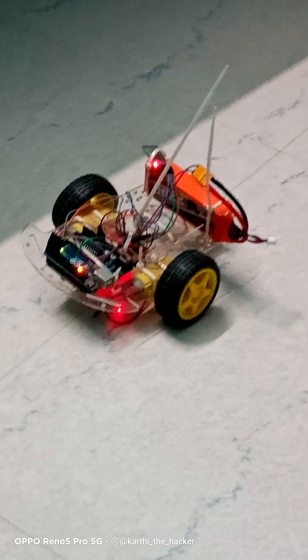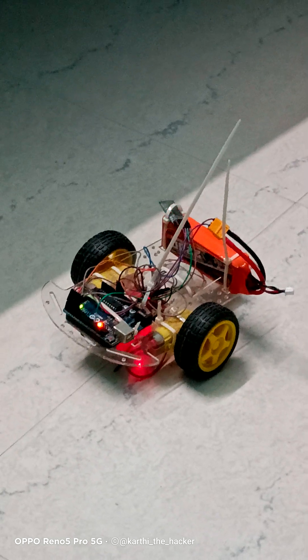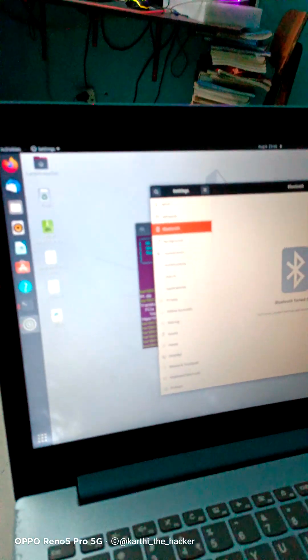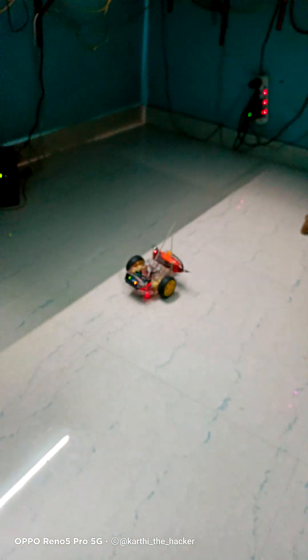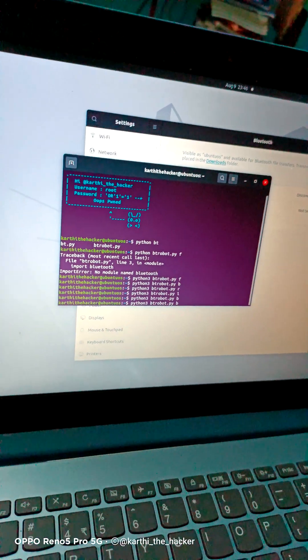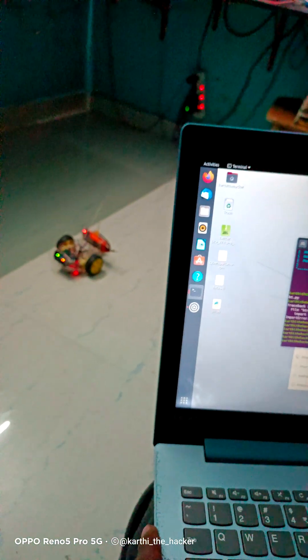Now let's check the Python script. I have to write data over Bluetooth using a Python script. I have to open my laptop and run the script. Okay, connector — with Python, let's turn on one light using the xyz script. This is Python 3. Now sending backward data — send, yes, send, yes, send.